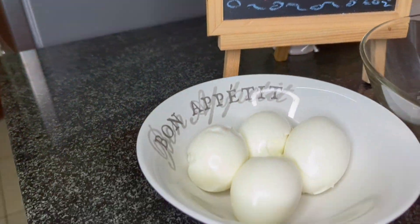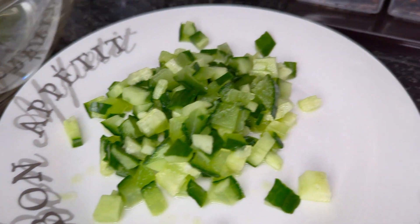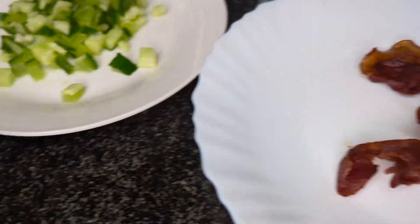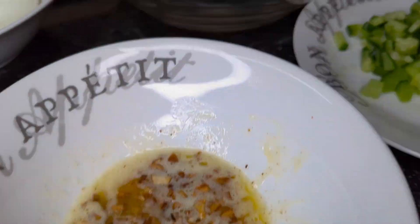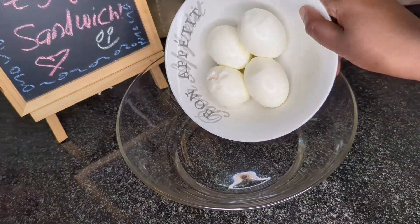So without further ado, let's take a look at the ingredients. For this recipe, I'm going to be using four boiled eggs. I'll need a bowl, melted butter infused with garlic, cucumber, bacon, and deep fried onions. Other ingredients include mayonnaise, a thousand island dressing, some salt, and an assortment of spices. Everything will be listed in the description box.